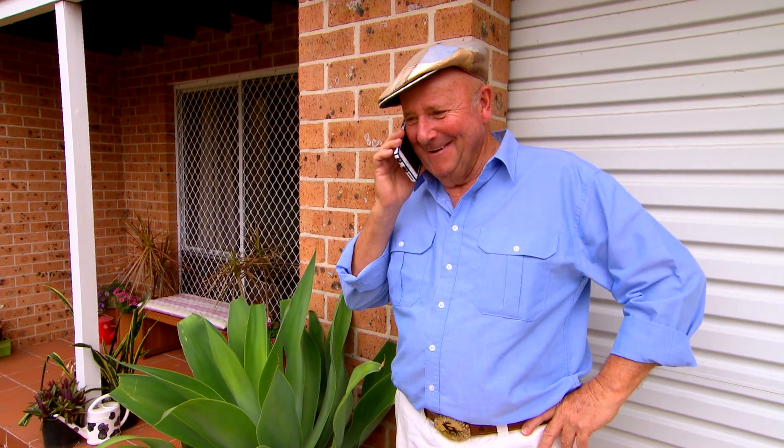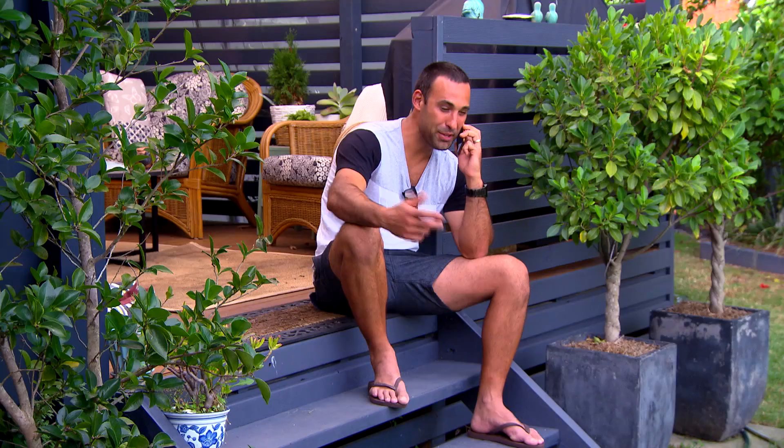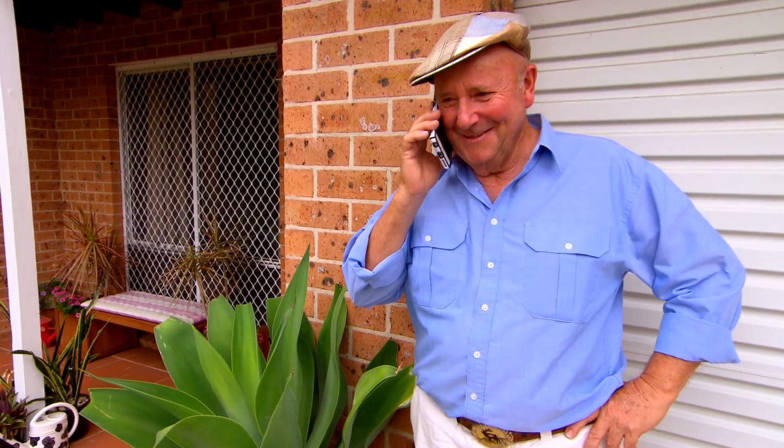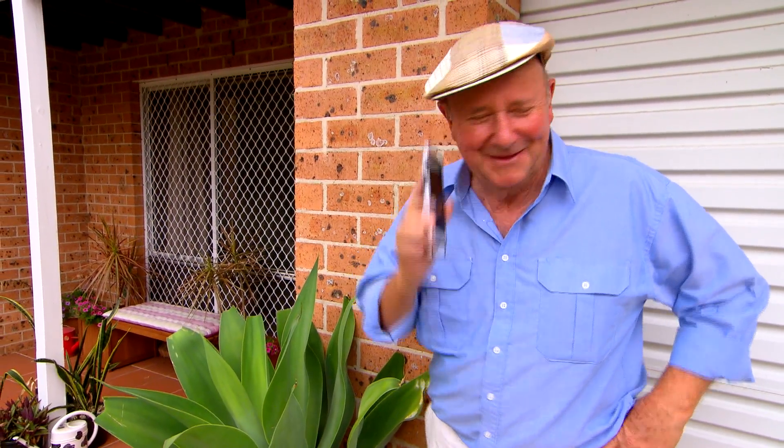Hello. Harry mate, how are ya? Hey Harry, not too bad mate, what's happening? Hey listen, can I call in a favour? Do you want me to do a job for you? Yeah it's a bit different mate, but I need ya. Oh mate, I'll come and have a look at it for ya. Good lad. Thanks mate, talk to you later. Cheers, bye. See ya.